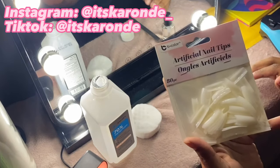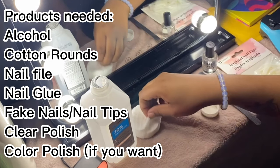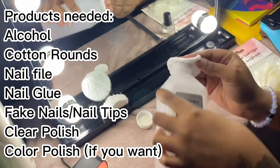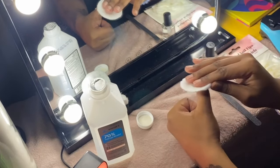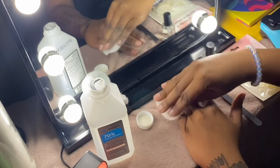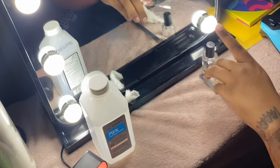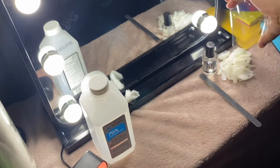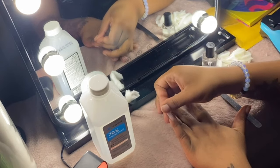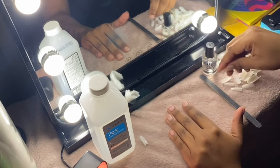Hello guys and welcome back to my channel. If you're new here, my name is Karande, and if you're not new here, welcome back. This video is a bit different than what's been on my channel more recently, but I'm just showcasing my entire life on here. This is how I do my nails — I get them done every week for only twelve dollars, give or take, because my nail polish was seven, but you can definitely get nail polish for a dollar. Everything else was a dollar.